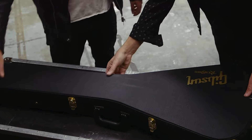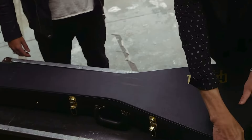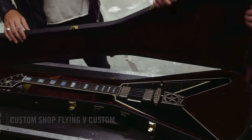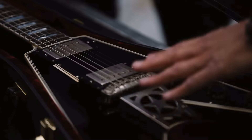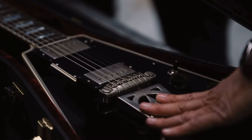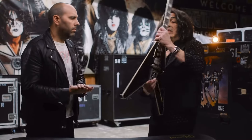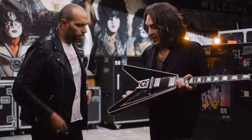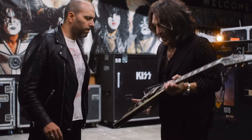I wanted something that felt classic, maybe a guitar that never existed, so I got one of the custom V's and started work on it. I remember seeing this on stage. It's a great guitar. What I did was I moved the jack from here inside to here — it's much more practical.